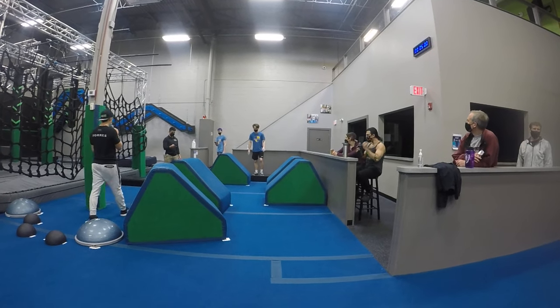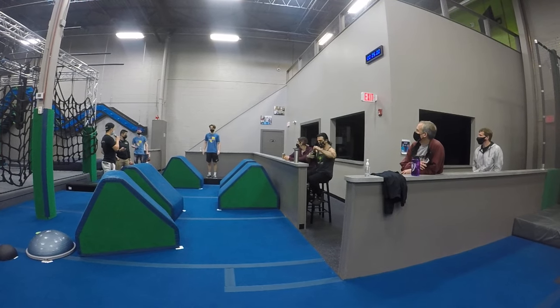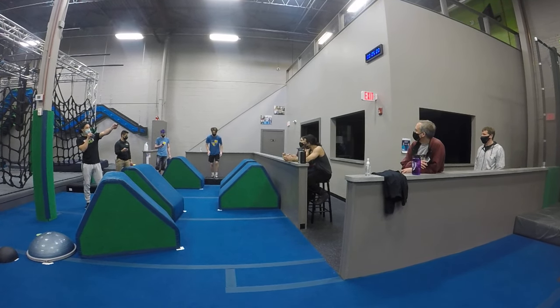My timer is reset. Time is good. Any last questions? Alright, let's get started then. 3, 2, 1, go.